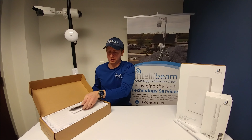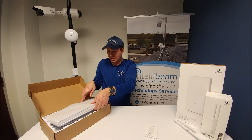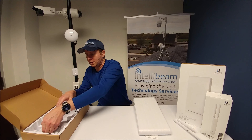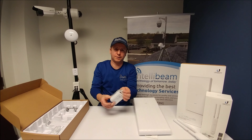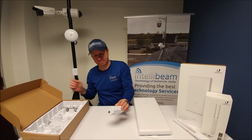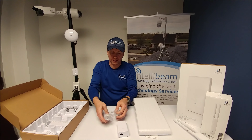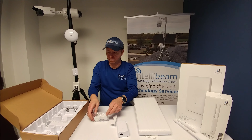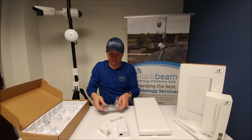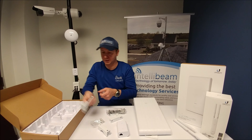Inside the box we have the quick start guide, the antenna itself, a 48-volt gigabit PoE adapter in a nice new white color, the two pole clamps, the carriage bolts, some mounting screws, and the power adapter.